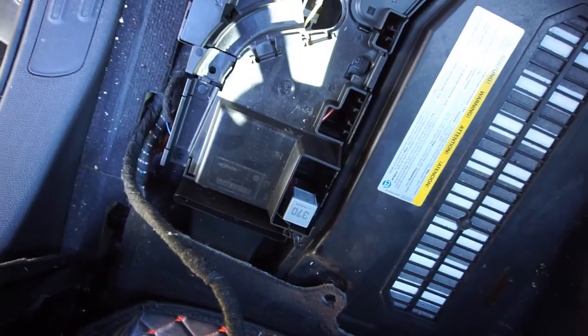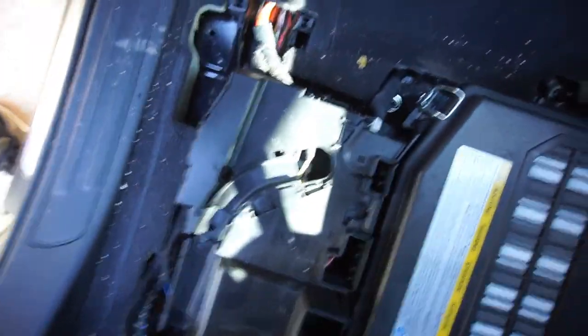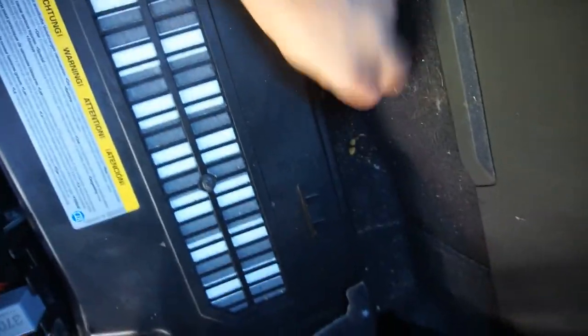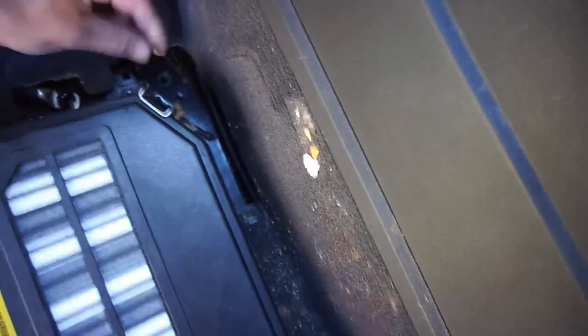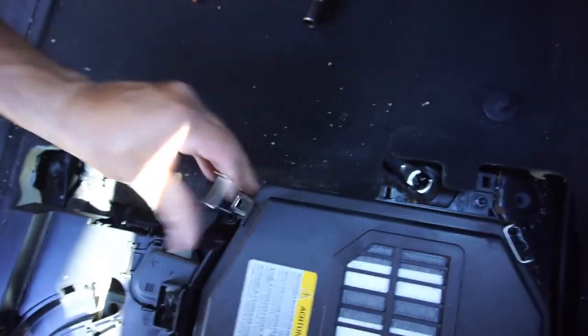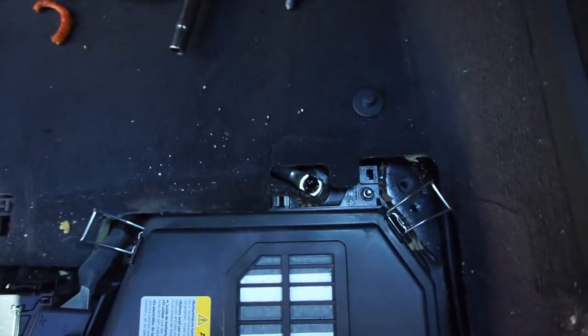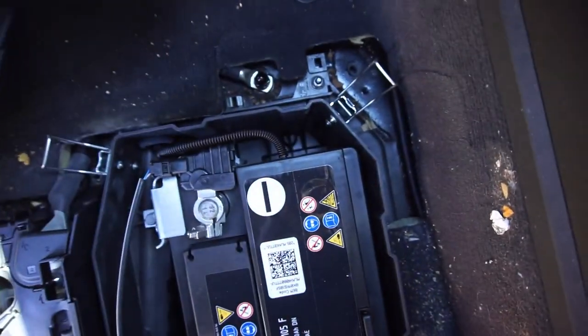I dropped a quarter - now almost paid for the battery! There's another dime I didn't drop - I don't know what that's for. Some chips that I didn't drop either. Anyway, pop this one off, pop this one off - take the whole battery box cover off.